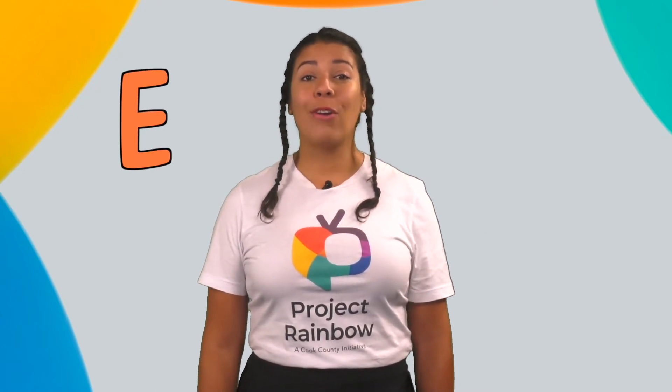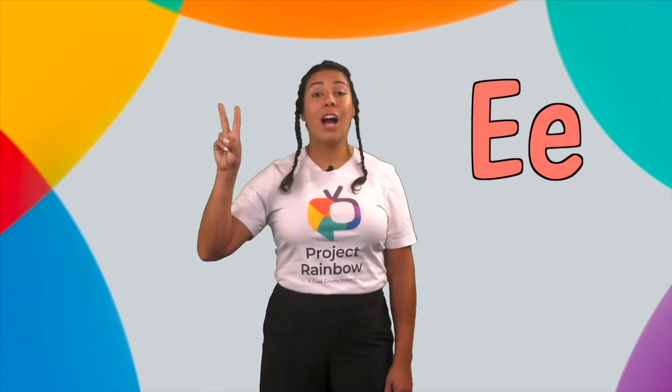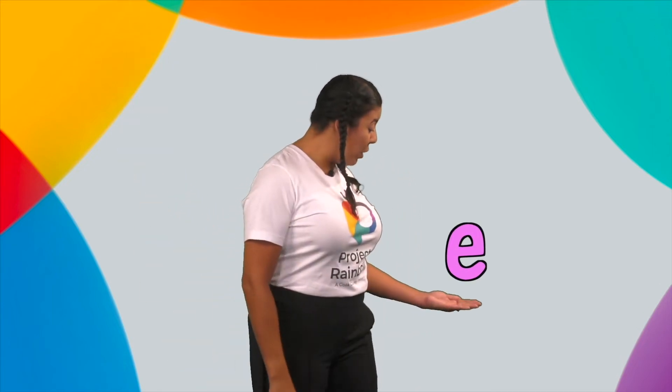Now, let's meet our letter of the day — E. Ahora conozcamos nuestra letra del día, E. E is one of our vowels. Remember, we have two types of letters: uppercase and lowercase. I see an uppercase E and a lowercase E. Mayúscula y minúscula.